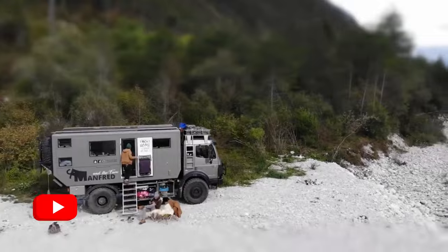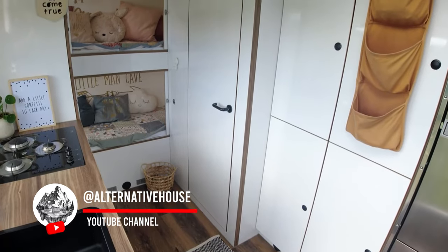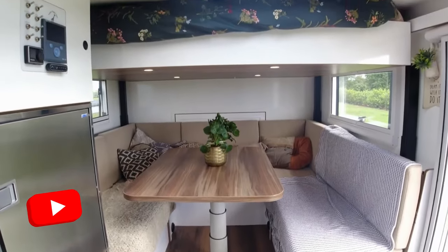This is our truck Manfred. We are traveling with a family of four — we've done it for the last two years. Let me give you a tour.